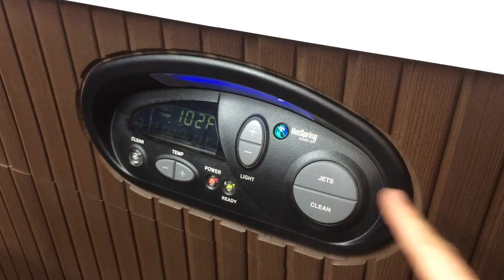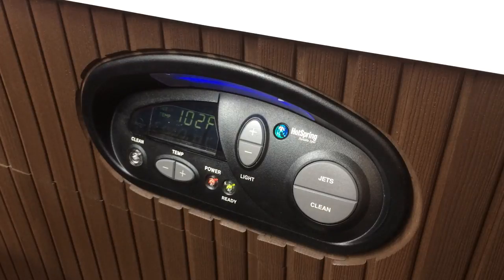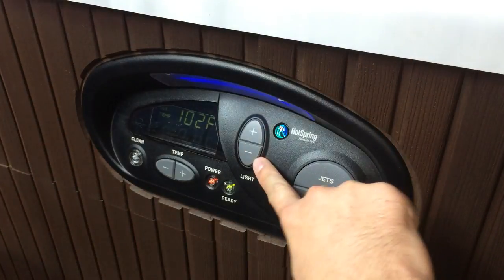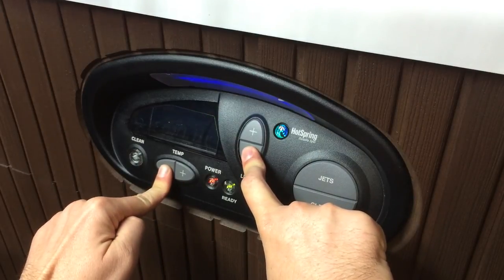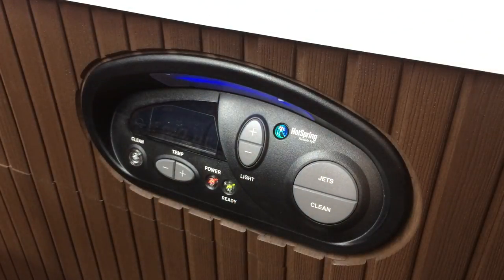Your control panel might look a little bit different if you have a different model spa, but the light minus and the temperature minus will unlock that locked spa. And if you want to lock it back up, hold those same two buttons and it's all locked up.